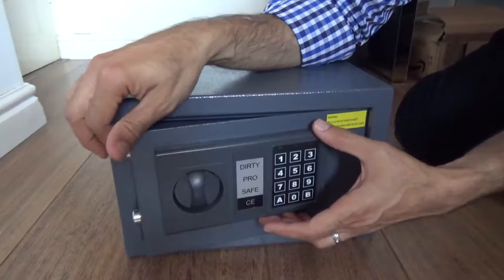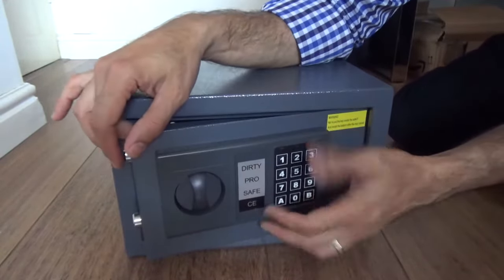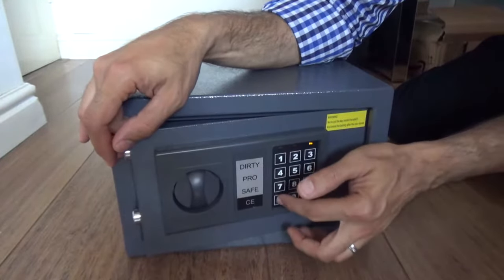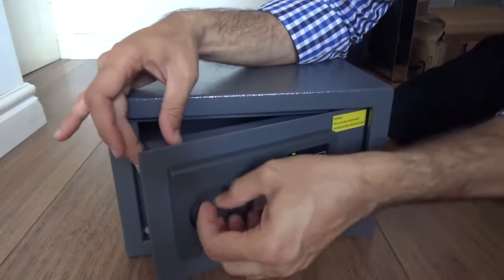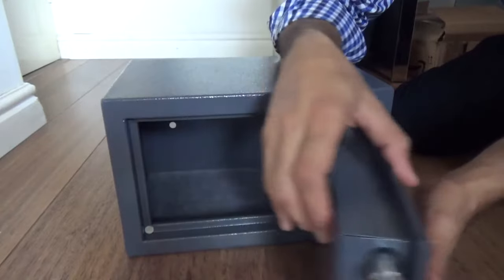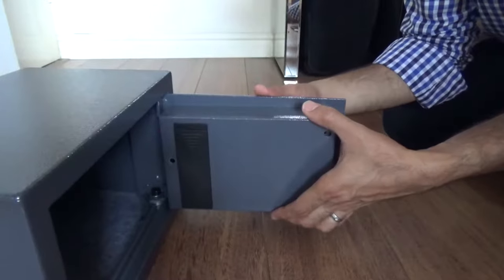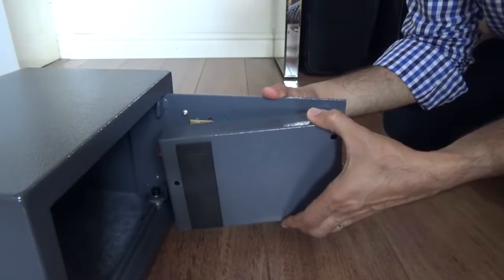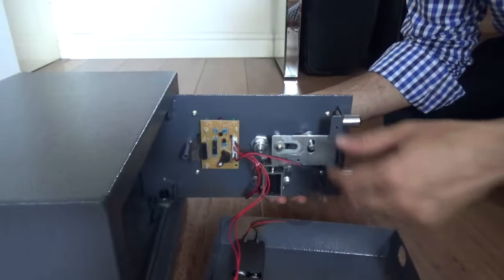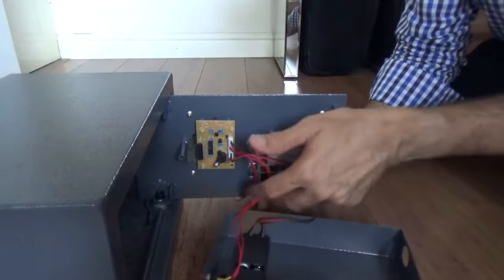This is a safe which uses a key here, which I'm not going to open with anyway, and this is the keypad which opens it up here — as you can see it opens and closes back again. I have removed the panel here; it sits securely inside. If we remove this panel to show you exactly what we are doing — so here we've got the circuit which is the keypad.